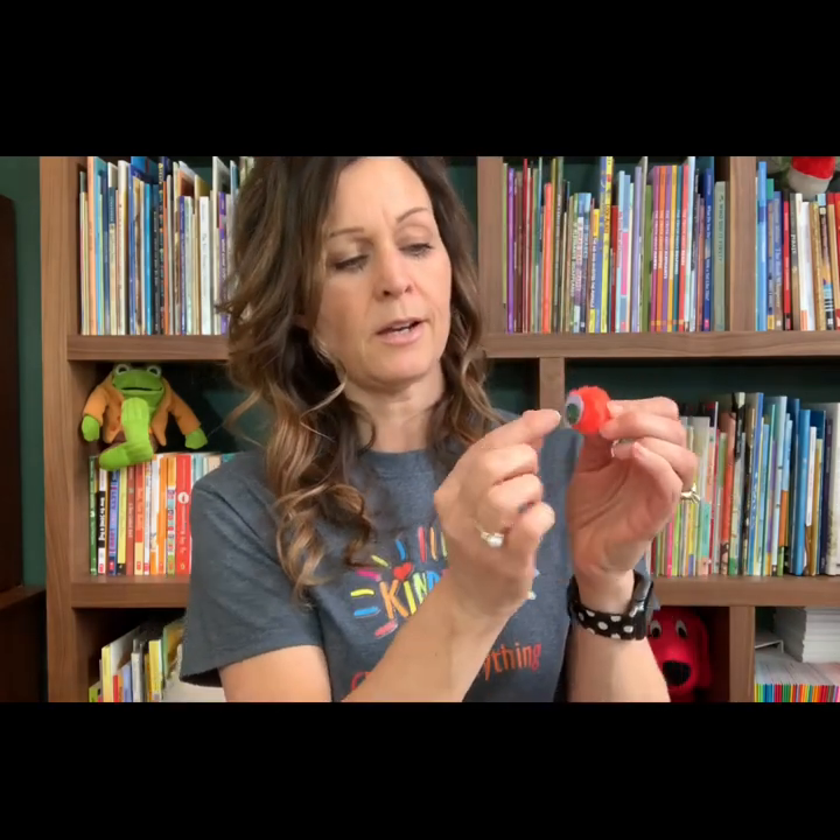My next step is going to be — I'm going to take my pom poms that I had and I found some cool green googly eyes that I'm going to glue onto each one. So I'm putting the glue on there and then I'm sticking the eyeball on there. Sorry, I dropped my eyeball — right there. And I'm going to do the other one.